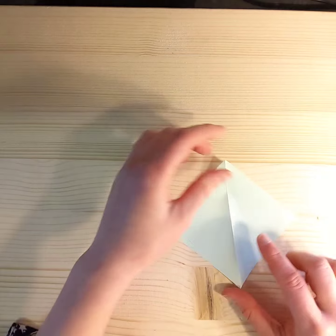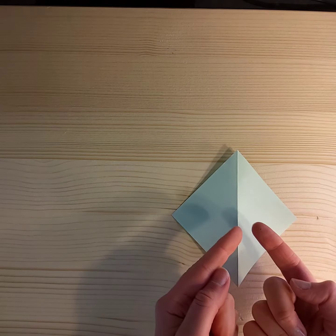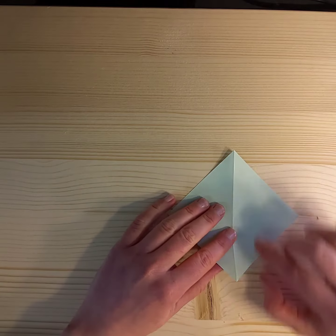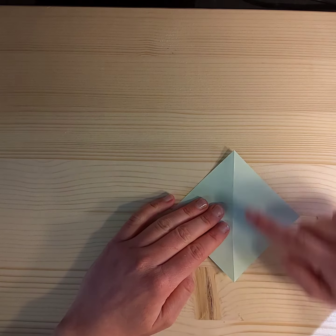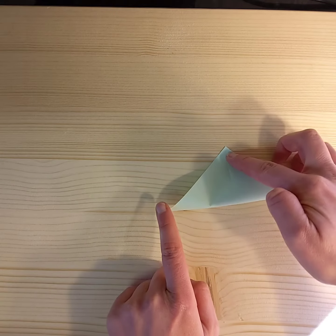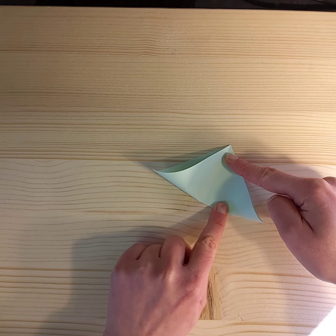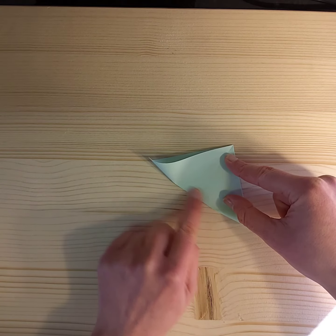Then we're going to flip it over. We've got what is called a mountain fold, so the peak is coming up towards you. And then we're going to make this bottom corner meet the top corner here. Instead of folding all the way along, we're just going to fold maybe two centimetres each side, like so.